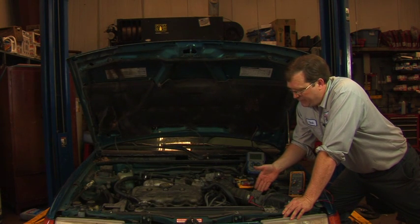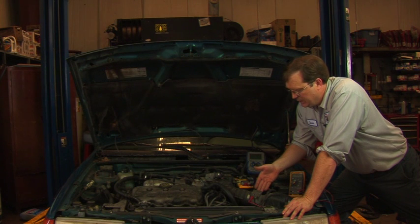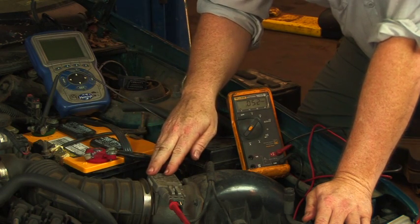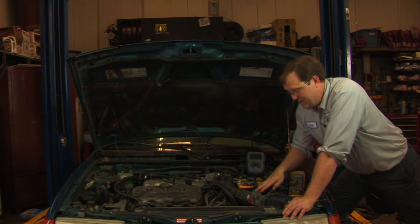In determining if you have a bad one, there are a lot of different ways that they can go bad. One of the things that we'll look for when the engine is running is if you tap on it and the engine seems to stumble or anything like that — that would definitely be a sign of a bad mass air flow sensor.